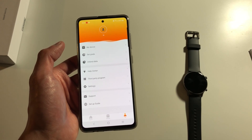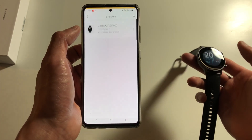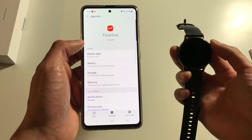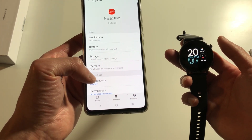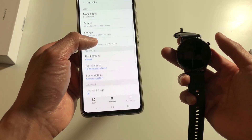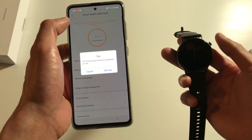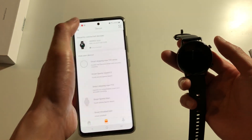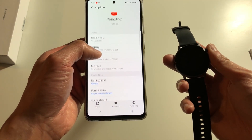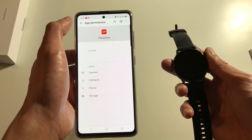Once you open this you have to first sync up with your device. Once you sync it up, they'll notify you with an update. You basically have to allow permissions to activate. You do have to activate your location with this watch so they can activate the GPS along with it.